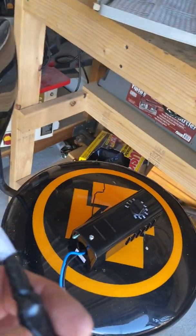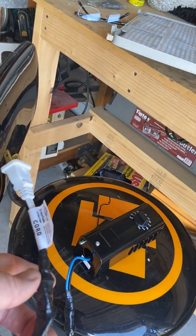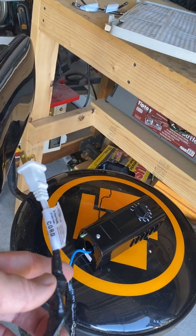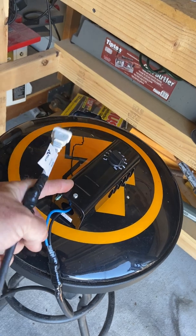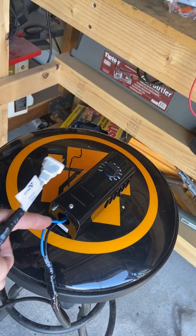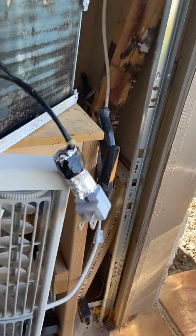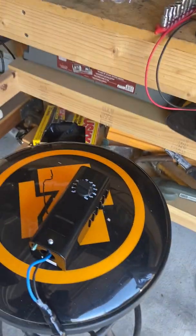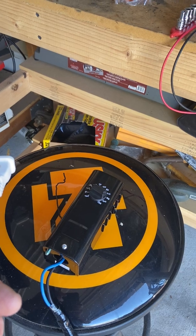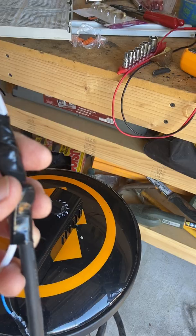I spliced into the extension cord near the plug. I took the hot wire coming from the wall — the black — and connected it to the black wire going into the switch. Then I took the blue wire coming out and ran that to my nightlight, which connects to the female side of the plug. In essence, all I did was put a switch in between the plug and the female end of the plug.